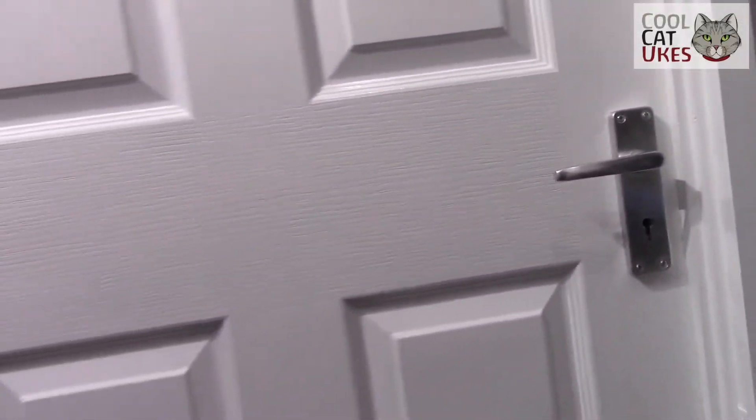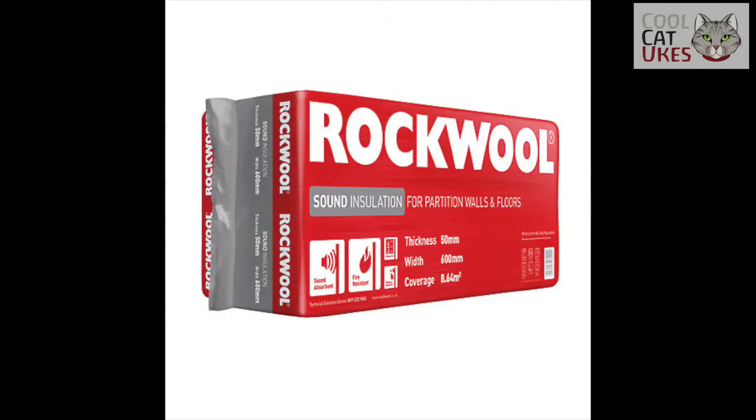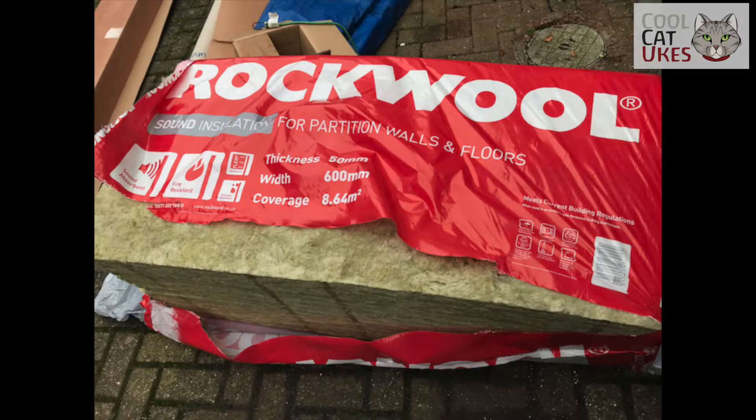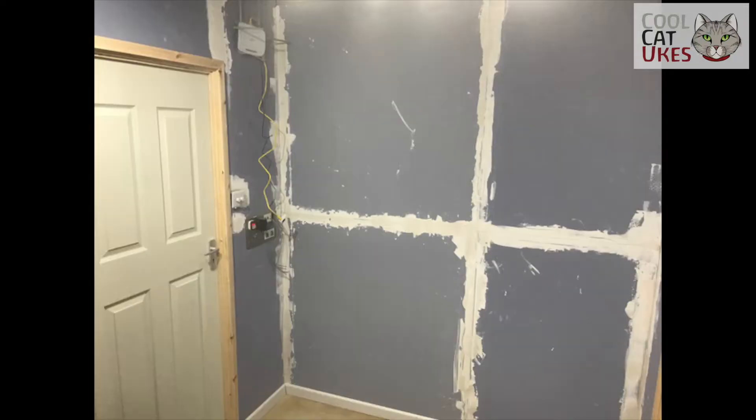The whole thing was made with soundproofing in mind. Within the stud walling that forms the studio I've used Rockwool sound insulation, which provides heat and sound insulation. The plasterboard used is also soundproofing plasterboard, so that all helps. In testing it, I can shut the door and no one can hear me within the house.